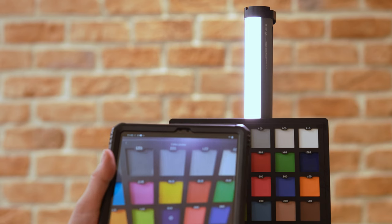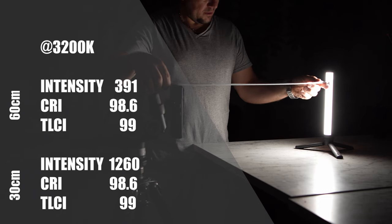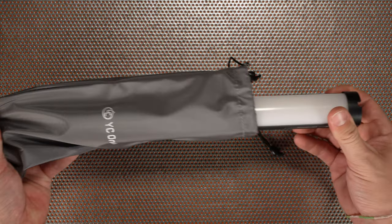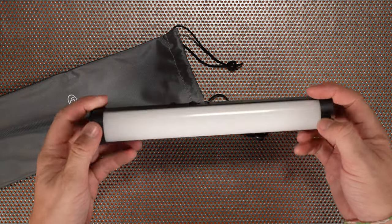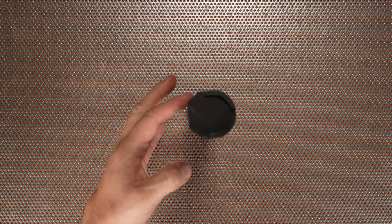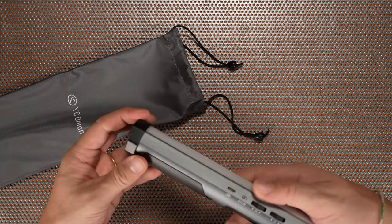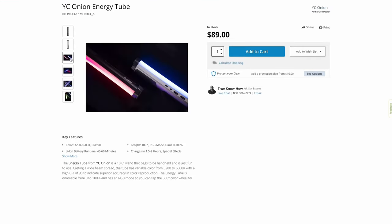There are plenty of app options like color matching and settings sharing. After testing the light quality, we have to say this is a great device, though it didn't impress us when we first unpacked it — there are a couple of cheap plastic parts that detract from the overall look, and the interlocking ends make it difficult to stand up like other light tubes. On the other hand, it doesn't get very warm, it's pretty sturdy, and the removable battery adds versatility. These Energy Tubes are competitively priced at $89.